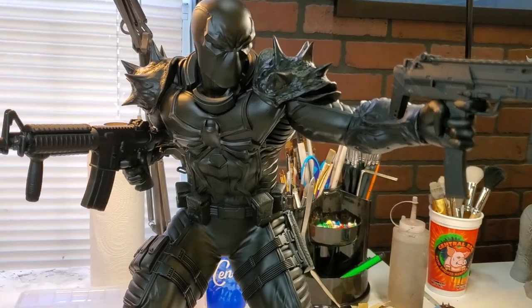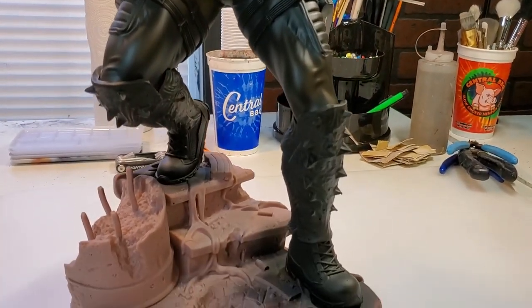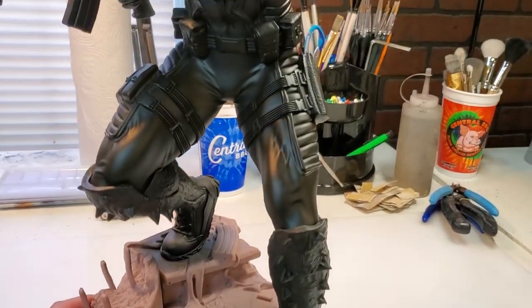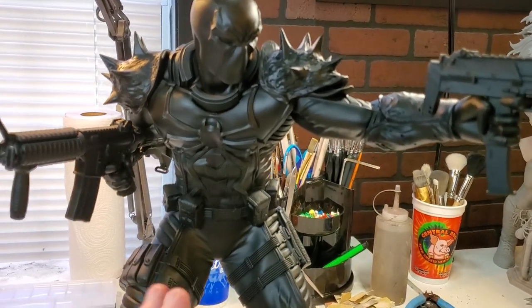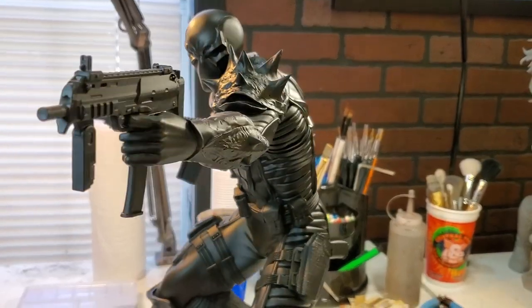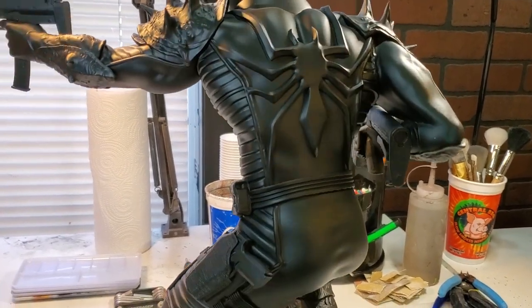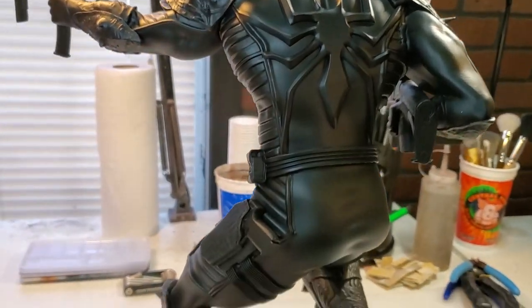And now on to the video. Here I have Agent Venom from Cardoso 3D Studios and I actually printed this in one quarter scale. It's a pretty good size model and I got it base painted black. Now what I aim to do — I've been looking for a nice Agent Venom to actually start working on my Thunderbolts collection. This one's going to be a little different than the norm because the normal one has the white spider and the different graphics on it.